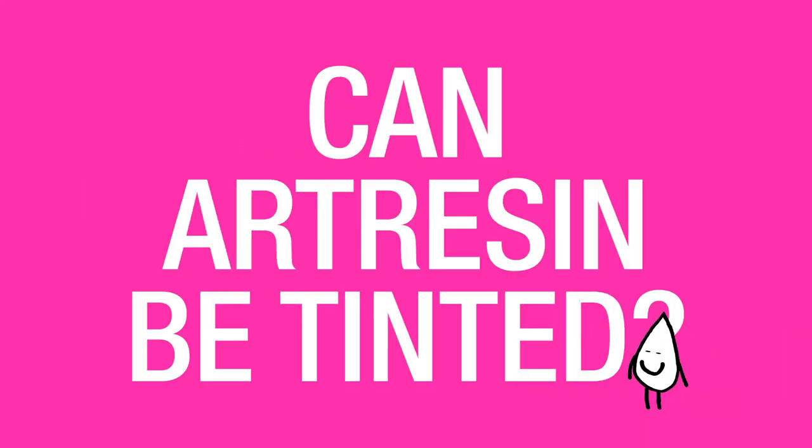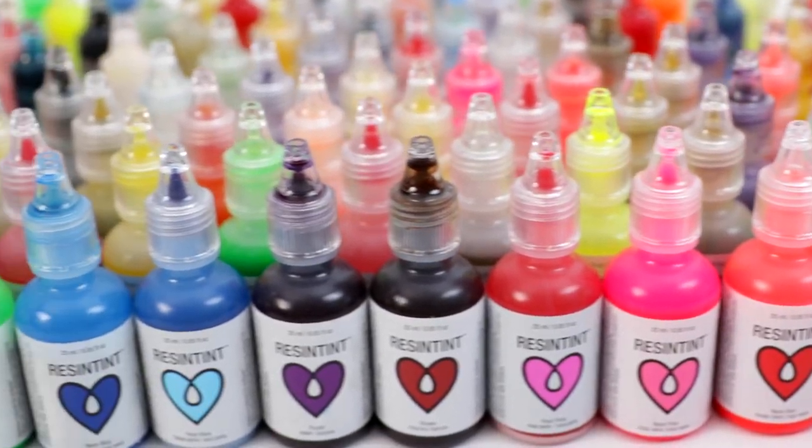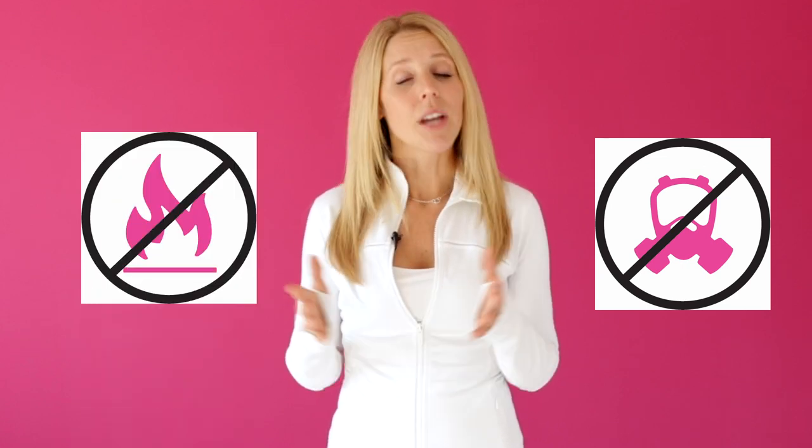Can art resin be tinted? Yes, art resin can be tinted and it looks beautiful when it's tinted. We have our own line of premium colorant called Resin Tint, which was crafted for compatibility specifically for ArtResin, so it's non-toxic and non-flammable. You can use other materials too — you can use acrylic paint or acrylic ink.